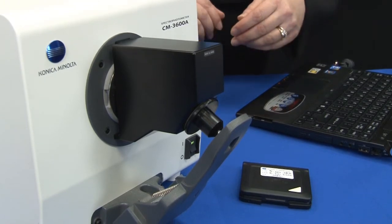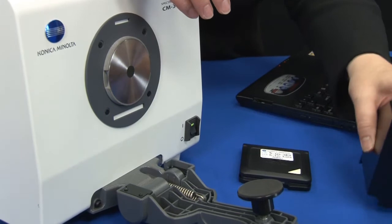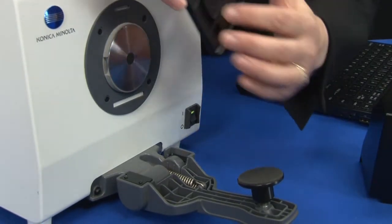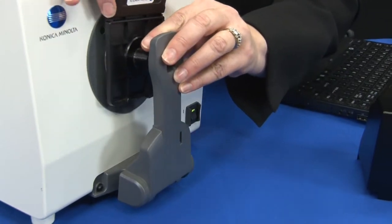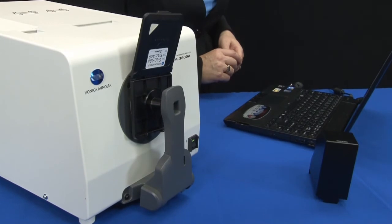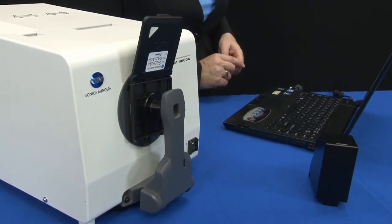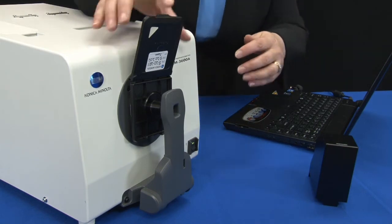The next measurement is with a ceramic white standard with traceable values. The measurement of the white ceramic standard must always be performed with the standard that was assigned to the instrument. Each white standard has a serial number and is easily paired with the correct instrument. Both the zero calibration and the white calibration readings are used to set the instrument to a known state of calibration.